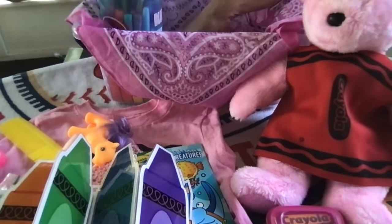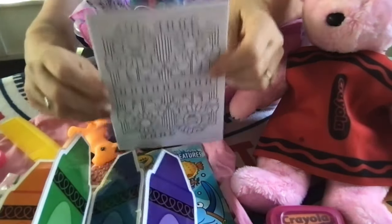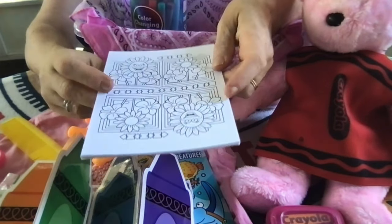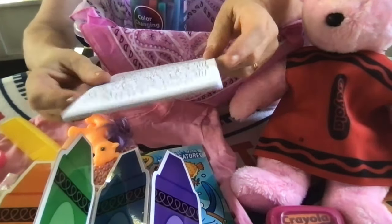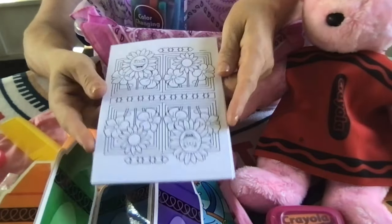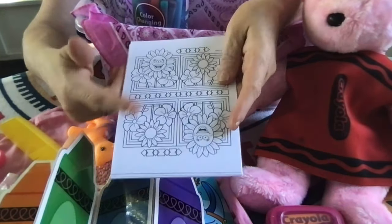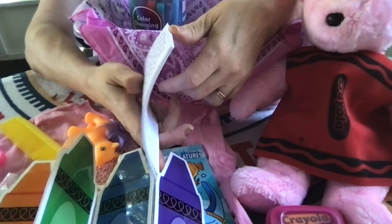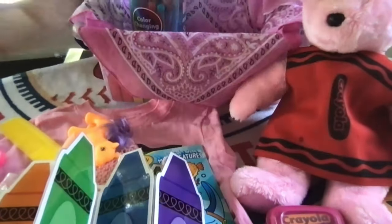This little girl has a set of coloring sheets. I thought these would be good for coloring or using her paint set. This is actually a Crayola brand set I found in my basement. It was part of a kit that came with markers in a big plastic box. I just took them out and included them in this box for extra things to color.